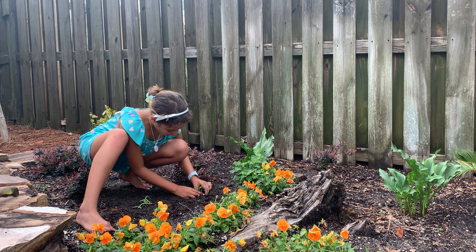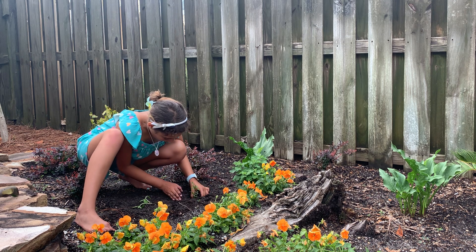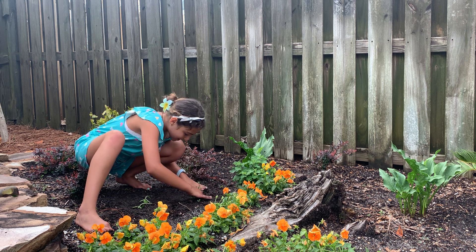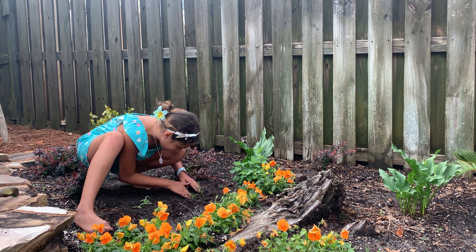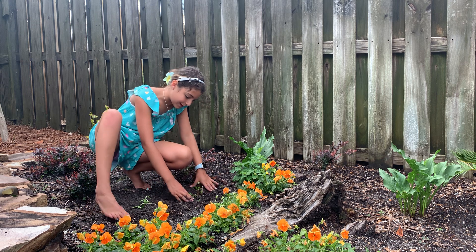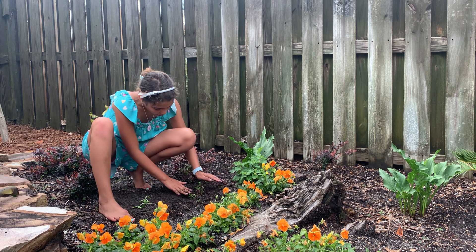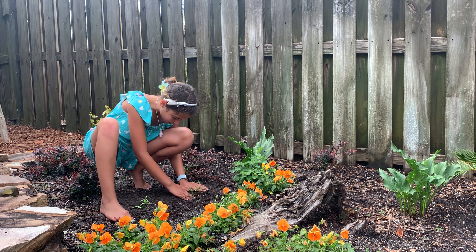So you have to make sure that you put a good variety, or more than one. Because if that one seed doesn't sprout, it's not a good thing. So if you have more than one seed right there, then some of them will and some of them won't. And the ones that will can turn into beautiful flowers.